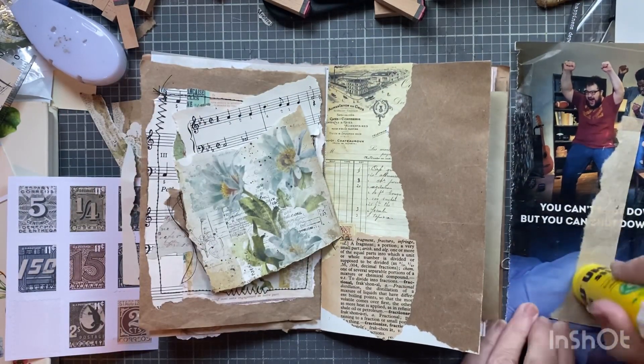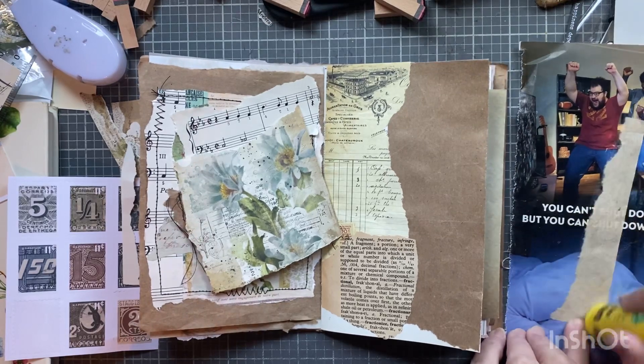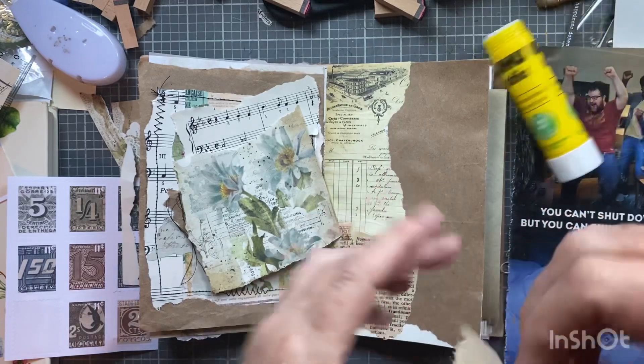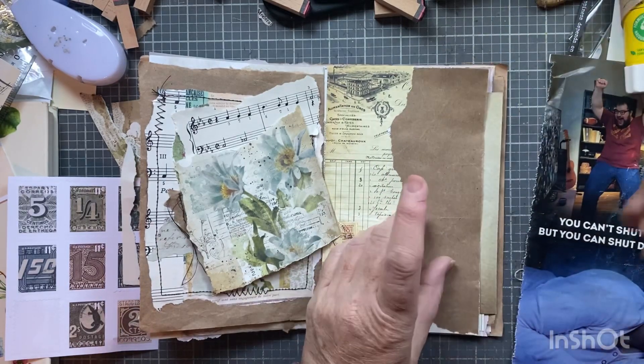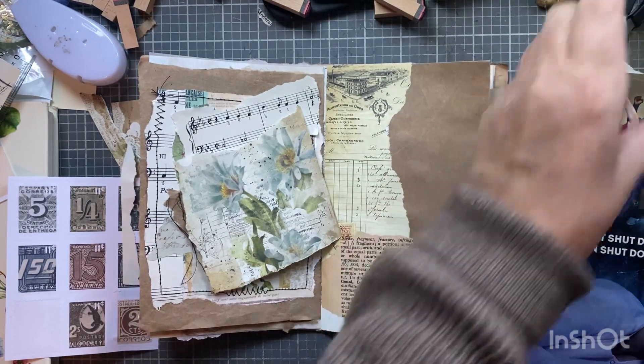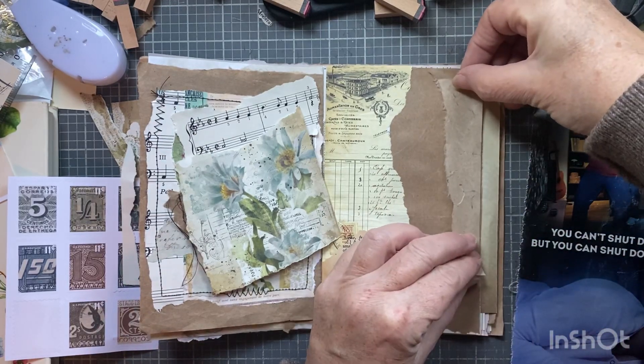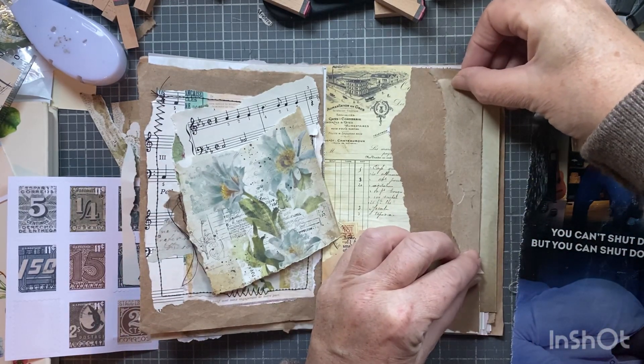I'm actually working on some — I don't know if you'd call it Valentine's projects, or maybe love projects. I'll show you that in a second when I'm done with this.